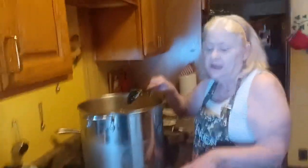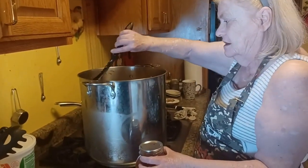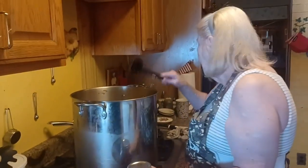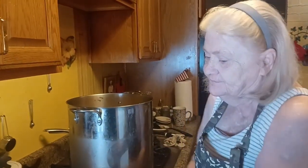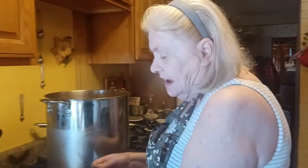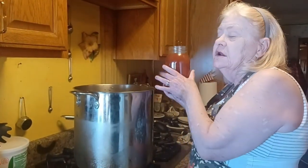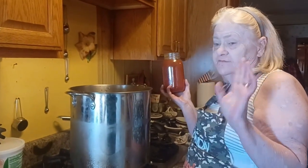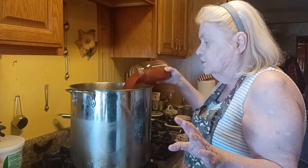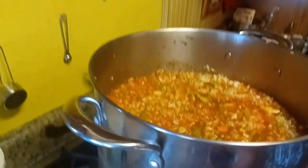We're making a very large batch. We started out with the smaller kettle but had to get the bigger one, because I like vegetable soup all winter long and I try to fix enough when I do make a batch that I can freeze it. We use three jugs of V8, plus we're adding one quart of home-canned tomato juice.